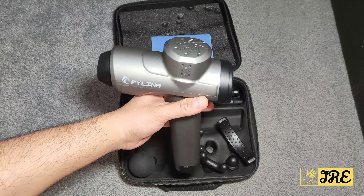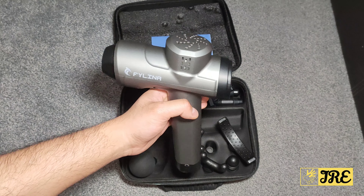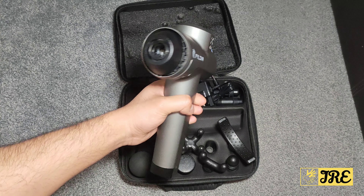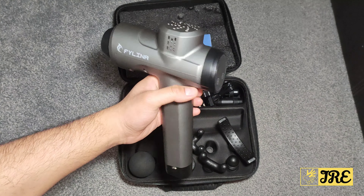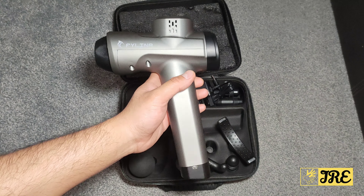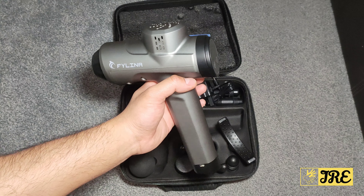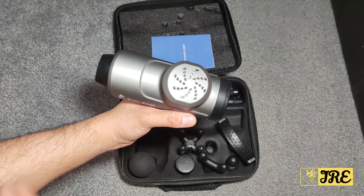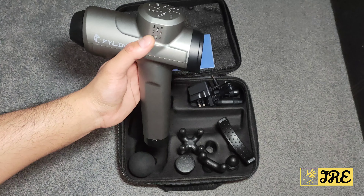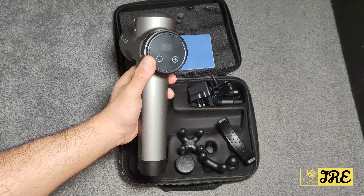It takes around three to four hours to charge and gives you around four to ten hours of usage time depending on the speed intensity level. It has a built-in 2000 mAh battery with around 10 hours of standby time.